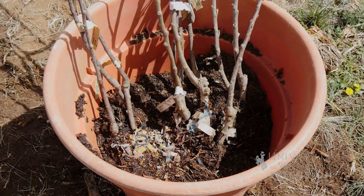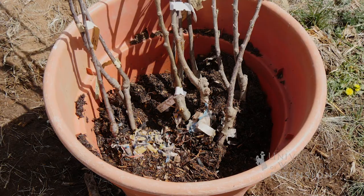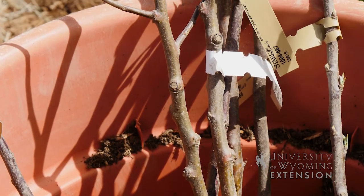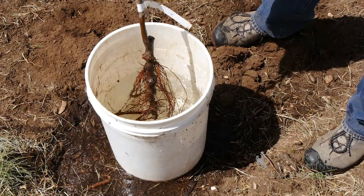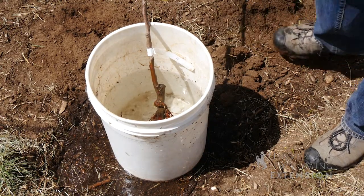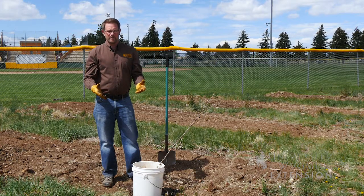We may need to temporarily pot them up in a container until we're ready to plant after the last freeze of the spring. Once you're ready to plant these trees, you might want to soak the roots in a bucket of water for an hour or two to keep them hydrated.